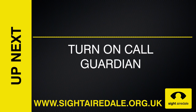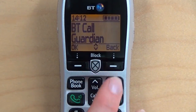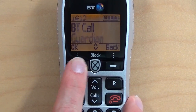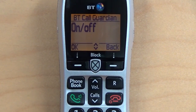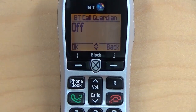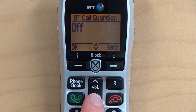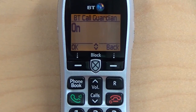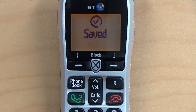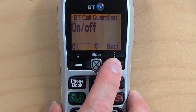Turning on CallGuardian. First, press the CallGuardian button while the phone is idle. Now press OK, and press OK again. Now press the Volume Down button until you get to ON, and then press OK. Press the Back button to return to the home screen.